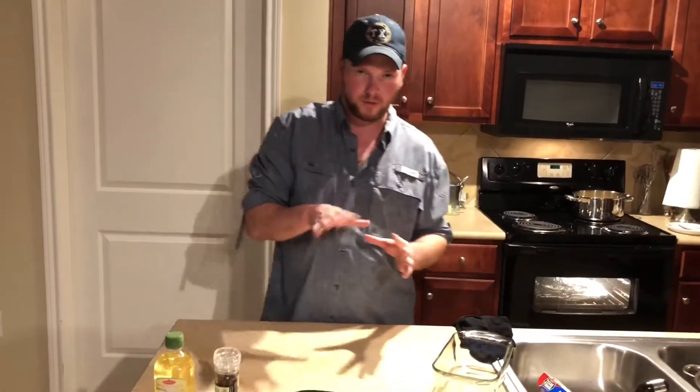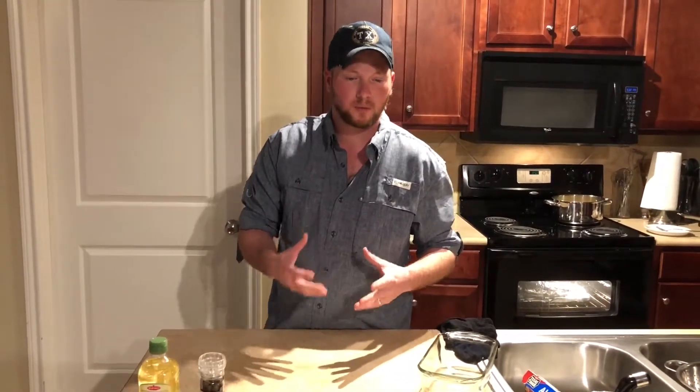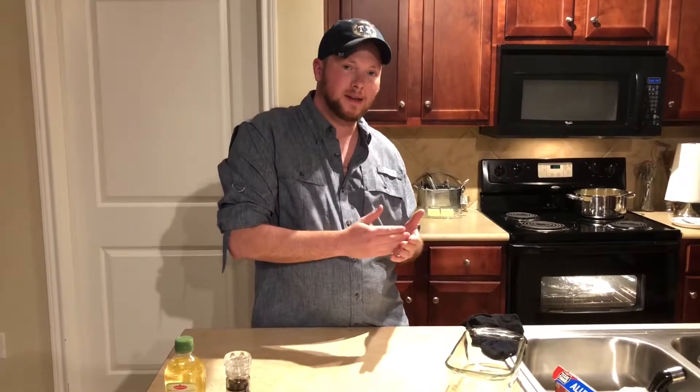Most beef wellingtons — you can sear it right after you salt and pepper it — but I'm not going to do that. I'm also not going to cook it at 200 degrees for 20 minutes. The reason for that is there's no one in my household that's going to eat meat that rare. I want to treat my family to something really good, but I want them to enjoy it. So I'm going to cook it at a higher temperature — 350 degrees for 30 minutes — then check it to make sure it's done to where we will eat it and enjoy it.